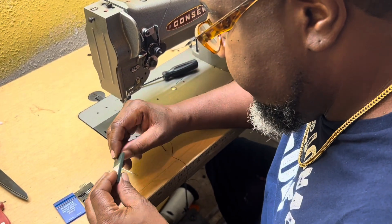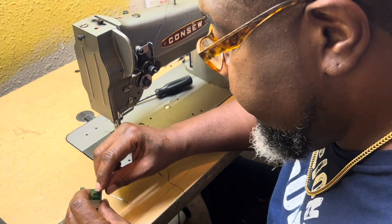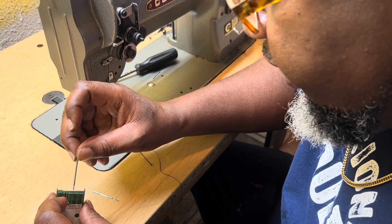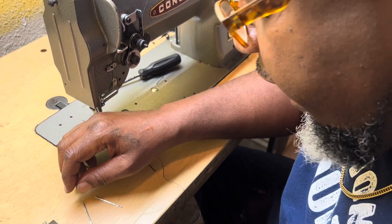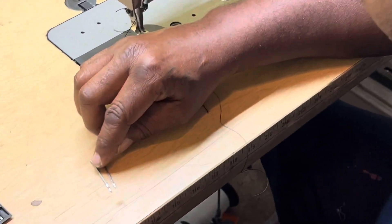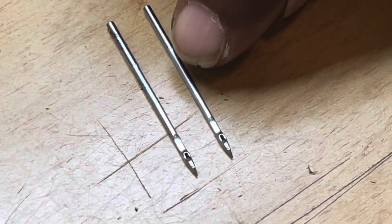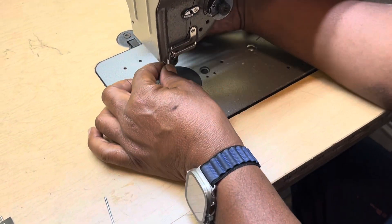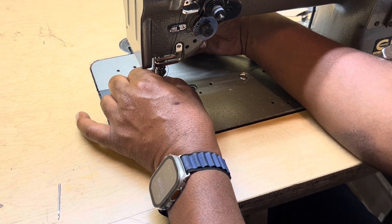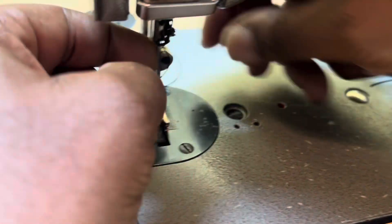Let me show you these needles. It's easy to figure out, but it's very important to understand the system of the needle, because if the needle is not put in there correctly your sewing machine timing is going to be off. See, there's an indention in this needle right here — see it right there.